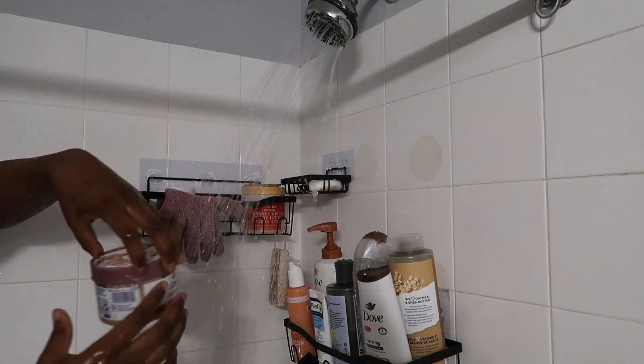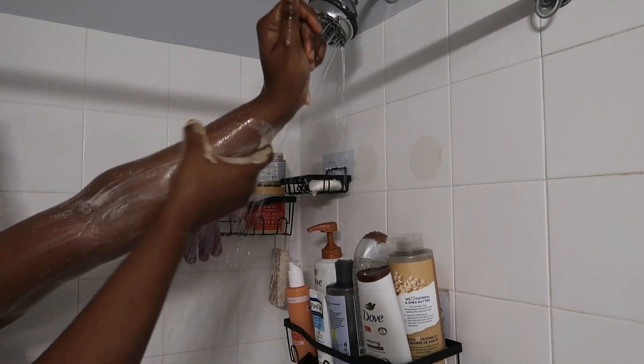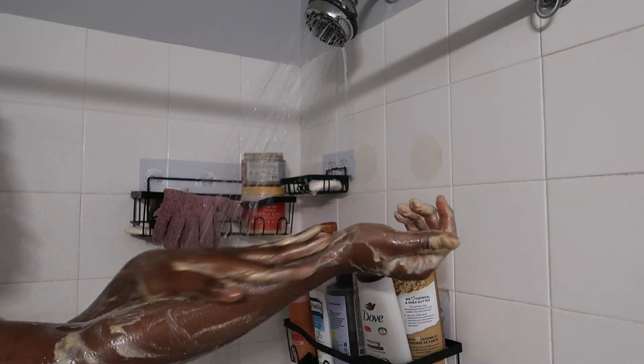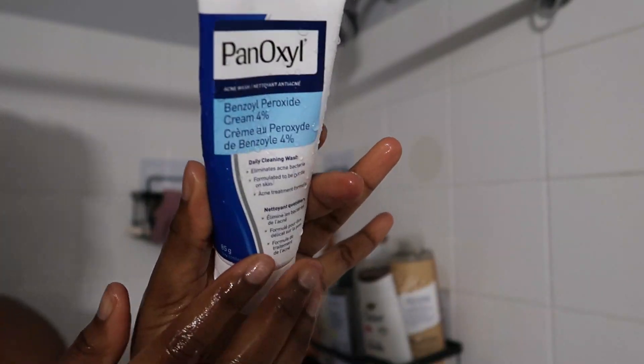I'm going in with this Dove body scrub — but guys, it's not a body scrub, don't be deceived, it's a body polish. It's really light on the skin, and sometimes you have to use an exfoliating glove for it to really work. Because I use it every two mornings, I just use it on my bare skin, and also because I dry brush.